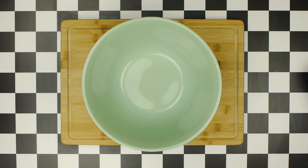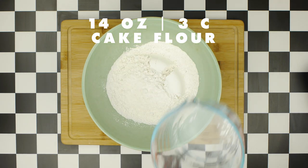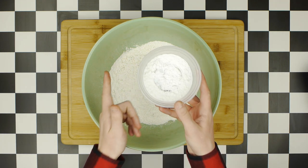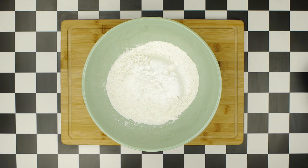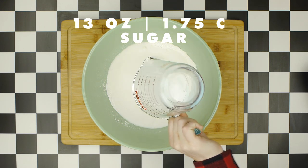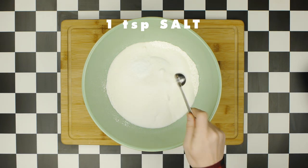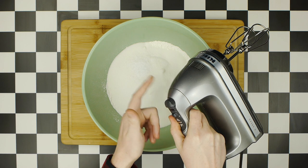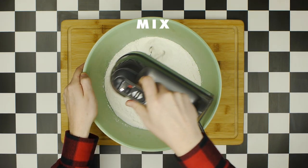We'll begin by mixing together our dry ingredients: 14 ounces or three cups of cake flour, one tablespoon of baking powder mixed with one half teaspoon of baking soda, 13 ounces or one and three quarter cups of sugar, and one teaspoon of salt.